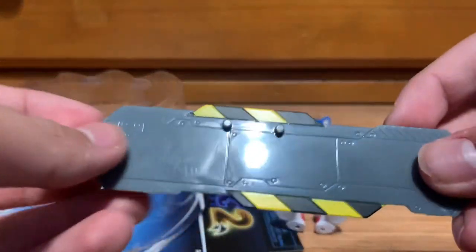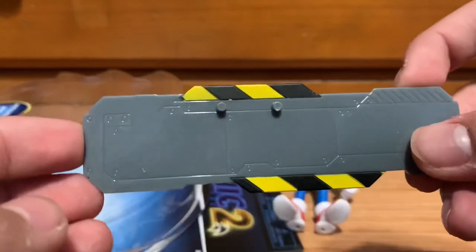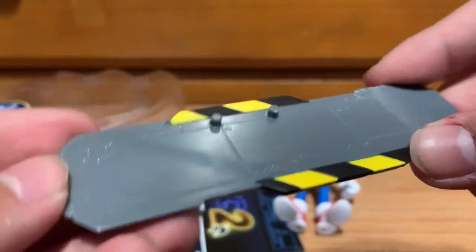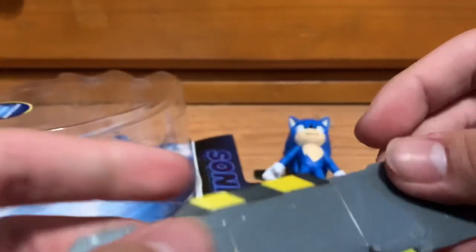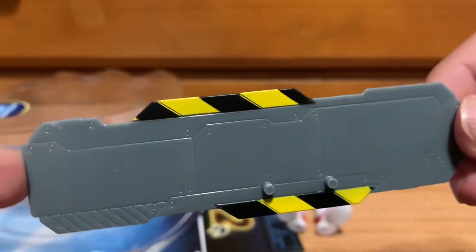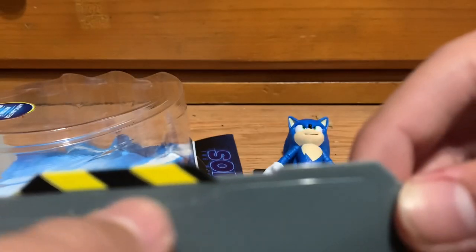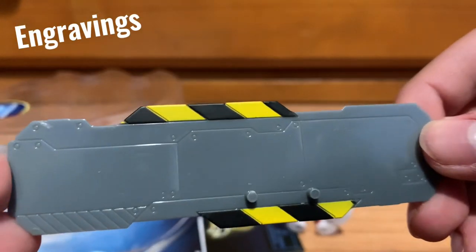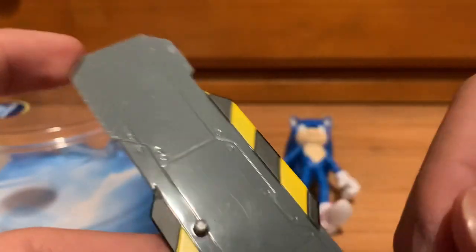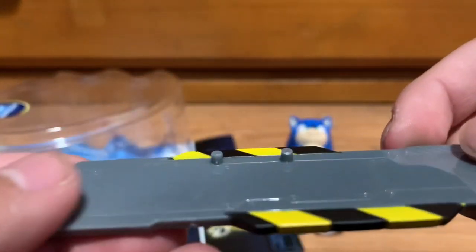I'm assuming the snowboard is like a piece of metal from something — it might be from one of Dr. Robotnik's robots. You can see it has that metal texture with metal imprints, and it even has caution tape on the side and pegs for Sonic to stand on.